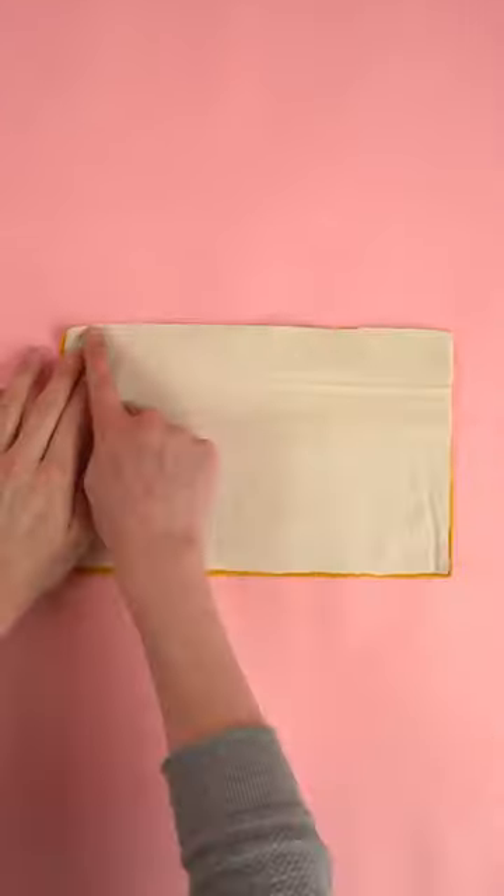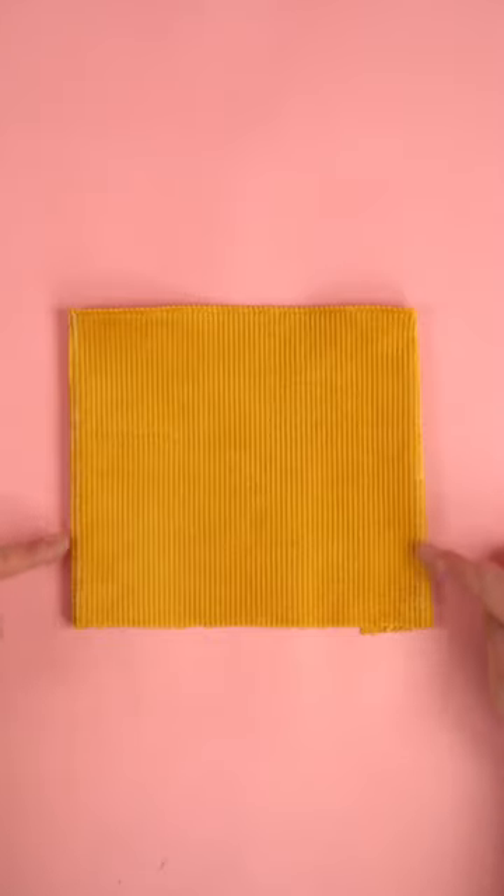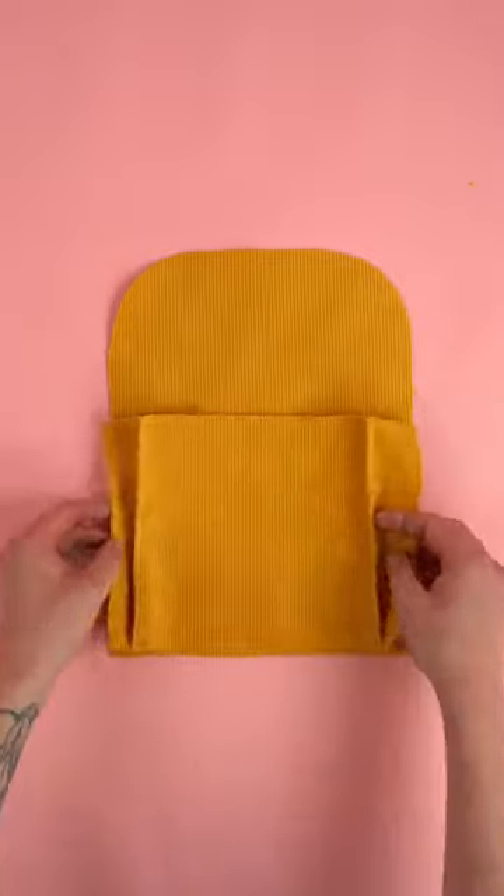Moving on to the pocket panel, place the right sides together. Referencing the pattern, mark, fold, and stitch at the guides. Stitch the pocket to the bottom of the front main panel.